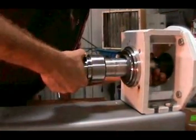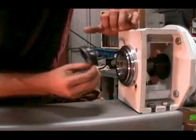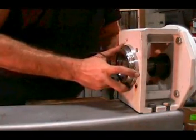Remove the stationary face of the mechanical seal from the seal housing. Make sure that there are no chips or cracks in it, and make sure that the O-ring that seats it in place is intact, without any tears or cracks.